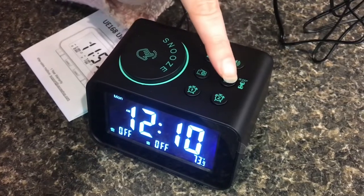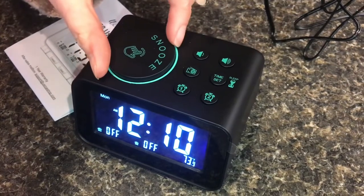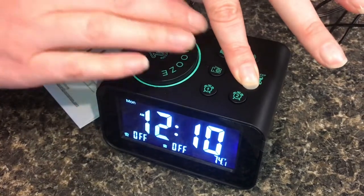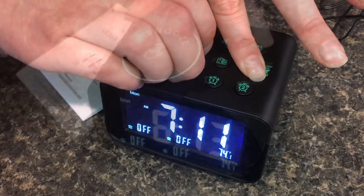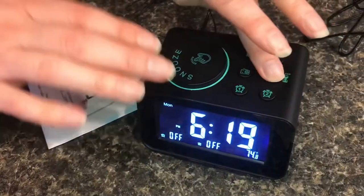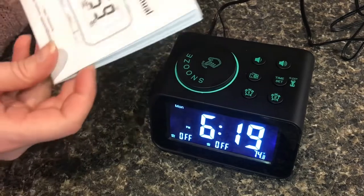We're going to try to set the time next. We'll hit time set. Maybe try this knob again. So apparently you have to hold the time set button down while you spin the knob, and it's changing the hour. We set the hour. Now we'll hit time set again and turn — nope, that's not doing it. Unfortunately, it's not as intuitive as we were hoping, and I am going to have to read the instructions.